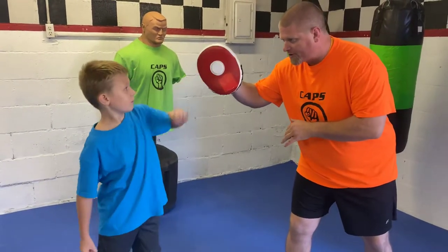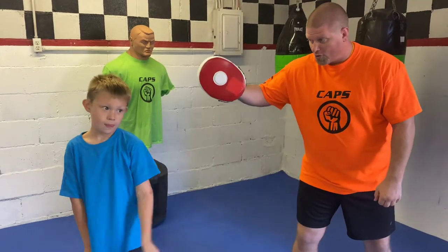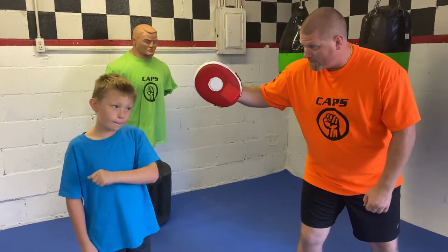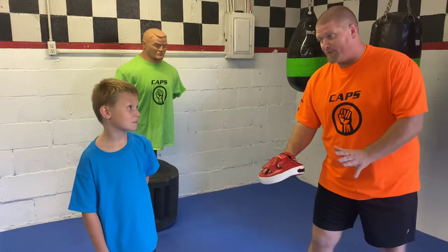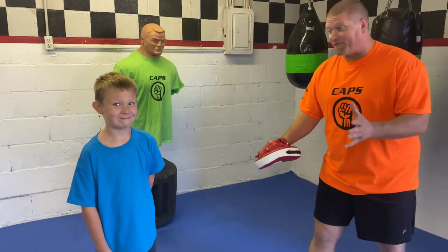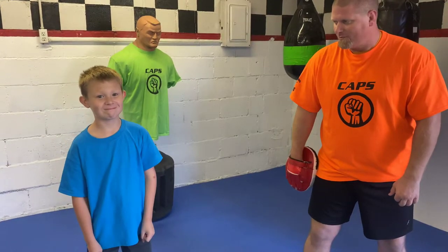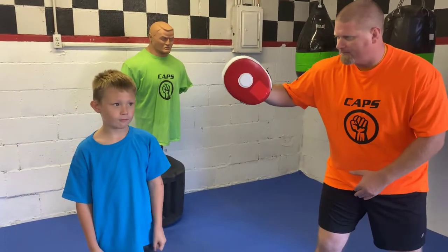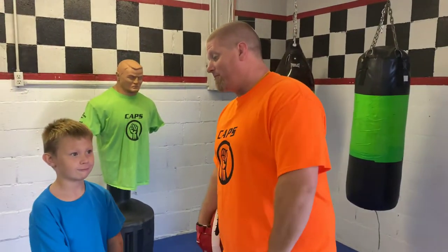Here we go — ready, go. Push. Good. Now remember, the main part of your hand. Ready — push. There you go, that was better. There you go, that was a good one. Now, Jackson, if you do really well at this, I'll put the head gear on and I'll let you blast me in the head with this. I know you're excited about that — that's your favorite thing in the world. Up, push. Good, good job. One more time — ready, push. That was your best one right there. All right, good job. I guess I'll let you hit me with the head gear on.